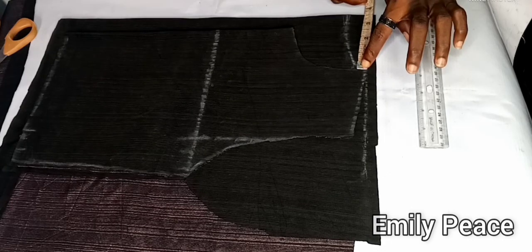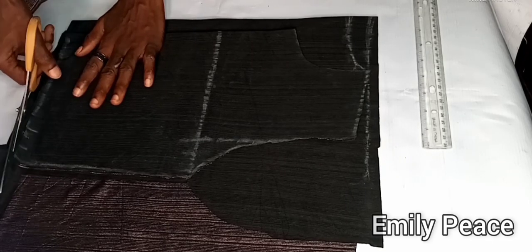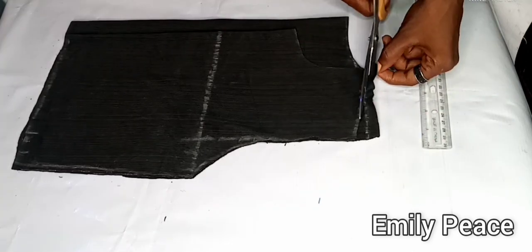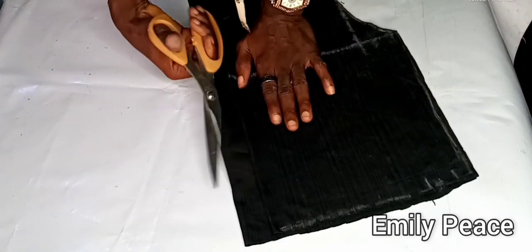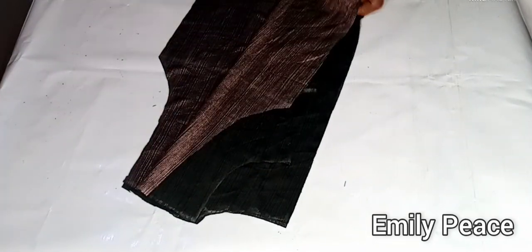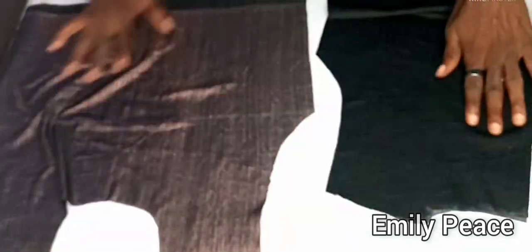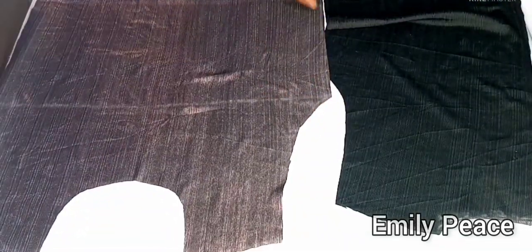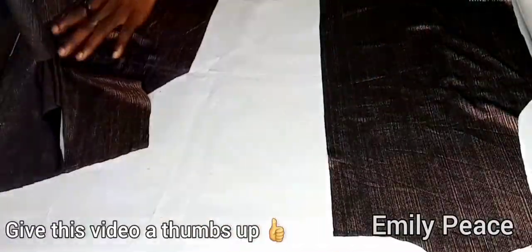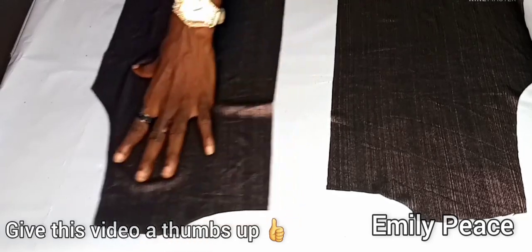On the neck width I marked the same neck width and a neck depth of one inch, then cut that out as well. After that I slit the back into two. So now I have the front panel of the upper part and the two back panels of the upper part of our dress. Now I'm going to show you how to cut the lower part.